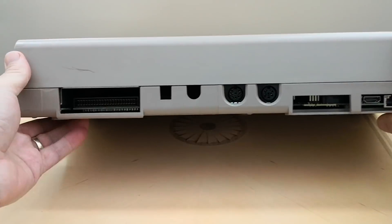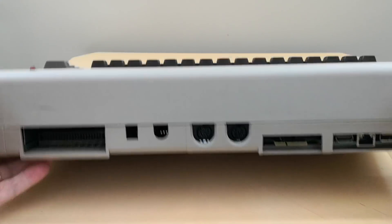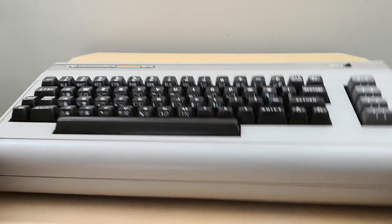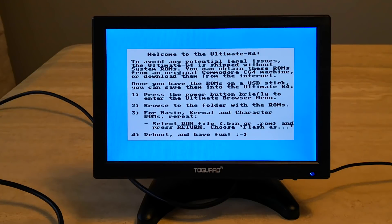I have connected the Ultimate 64 to a TV via HDMI output. The Ultimate 64's HDMI output resolution is 720 by 576 at 50hz. Upon booting up the Ultimate 64 for the first time you will get a message informing you that you will need to install ROMs before you are able to use the machine.